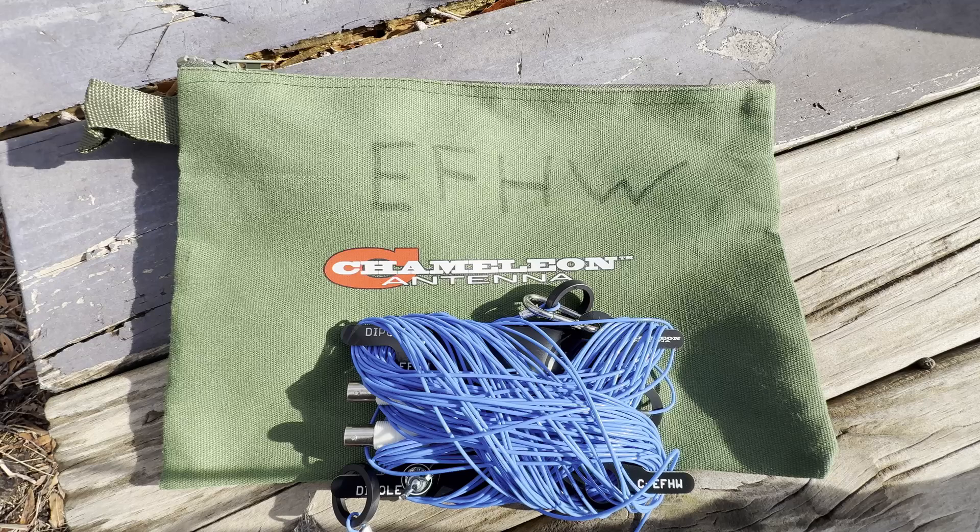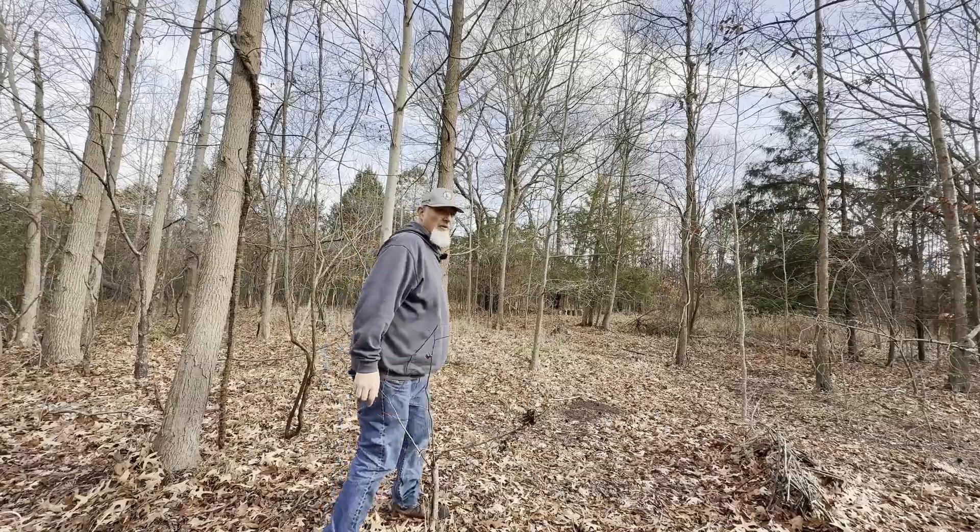We're going to set it up and we're going to make some contacts today. It's super light, fits easily in your backpack, sets up quick, packs up quick. It's a great antenna. It's made well. Check it out.